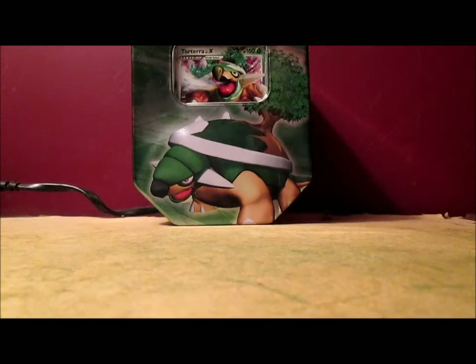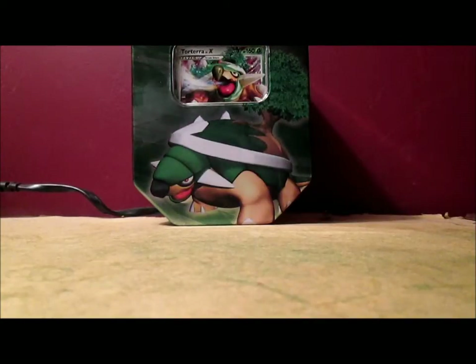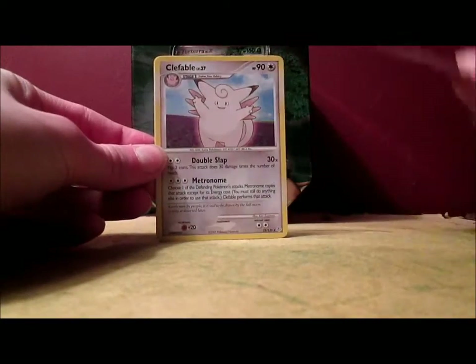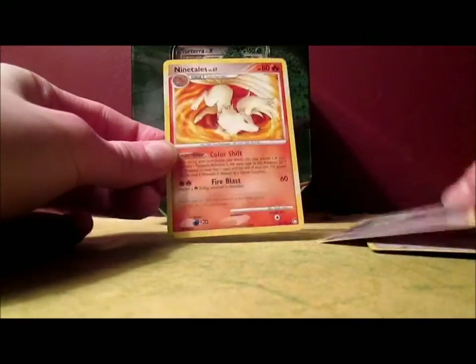So I'm actually not that disappointed with the pulls in this tin at all. The pulls were pretty darn awesome. I got three regular rares but also that ultra rare. Quick recap — that was amazing. So here are the rares I got: Infernape Level X, Clefable, Toxicroak, and Ninetales.